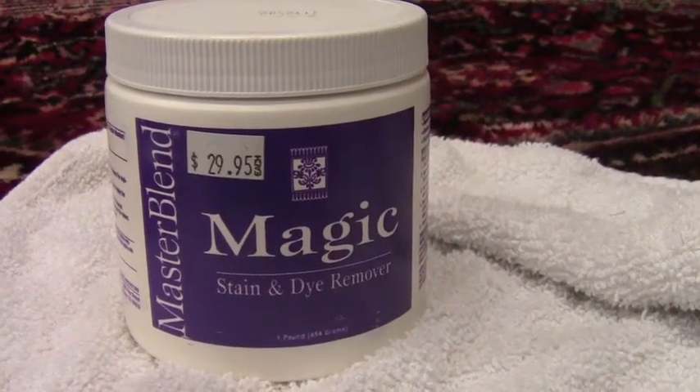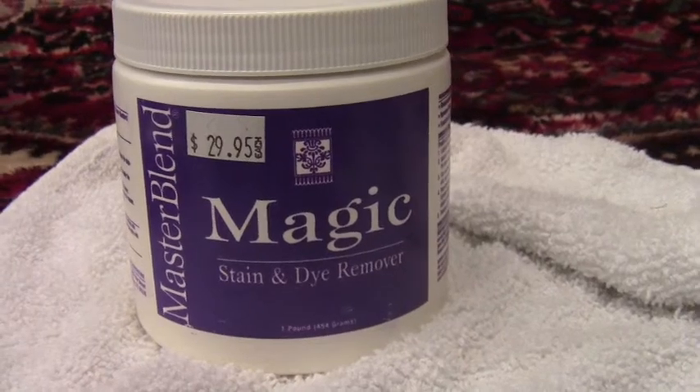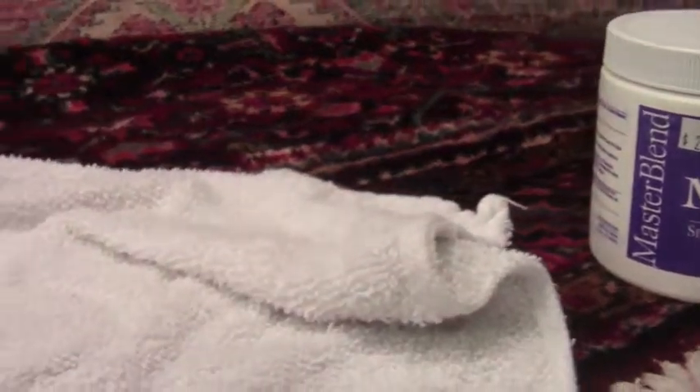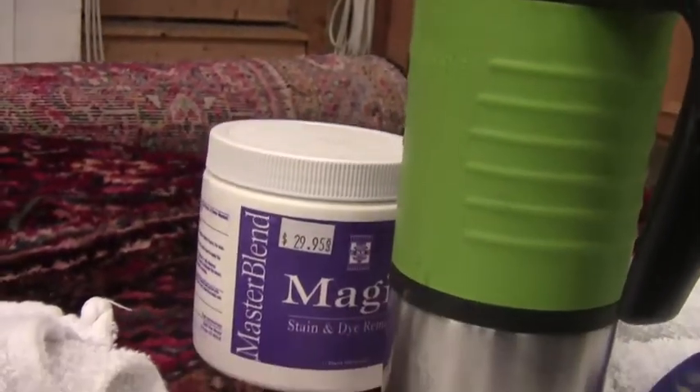Here's the product I'm gonna use today: Magic, from Master Blend. You can see it's not cheap but it seems to be doing the job. So I've got the Master Blend — mix according to directions.